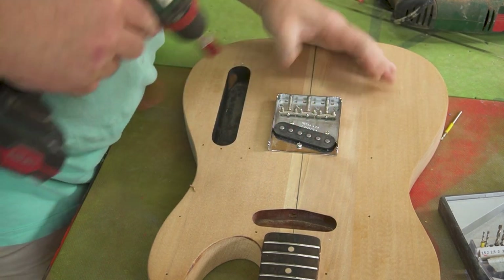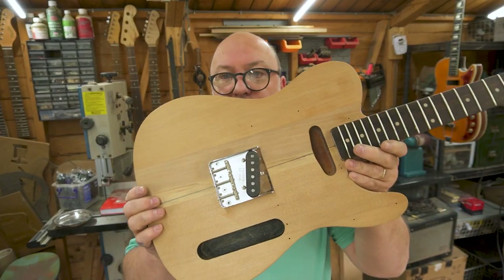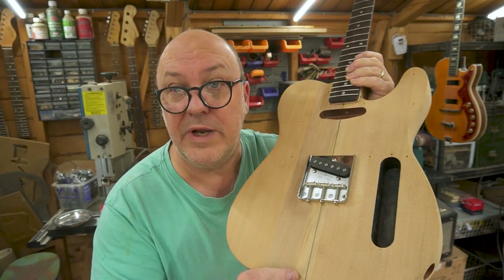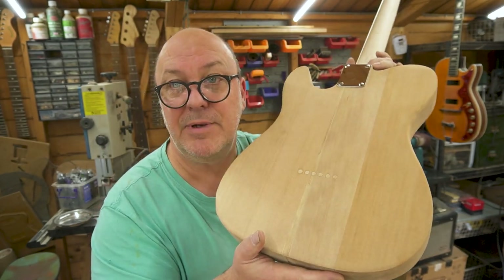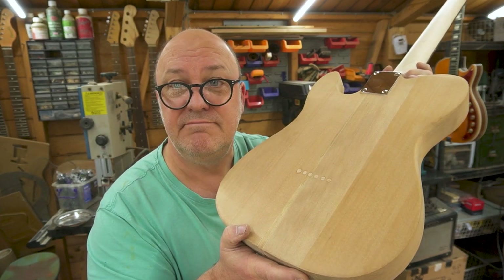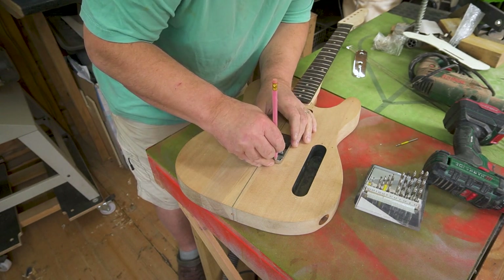Let's get in there and drill the first hole, stick the bridge back in. The bridge is fixed — so there we go, the bridge is on. The next thing we need to do is drill the holes for the strings that go all the way through the body. They've got to go through absolutely straight and appear on the other side of the guitar in exactly the right place, where we'll put ferrules on. Sounds easy, doesn't it? It isn't.